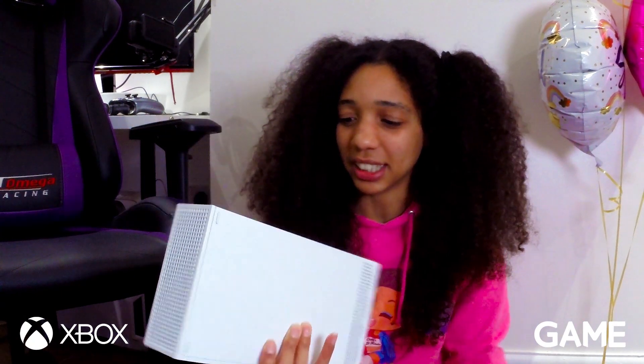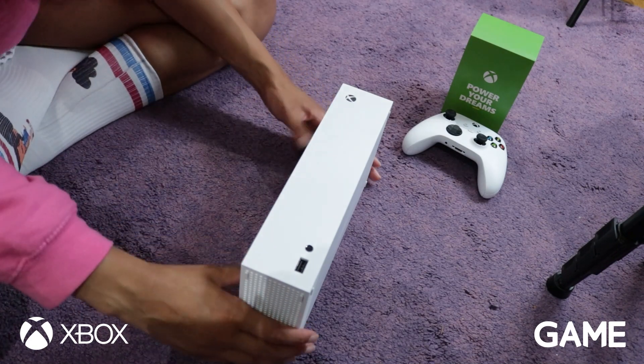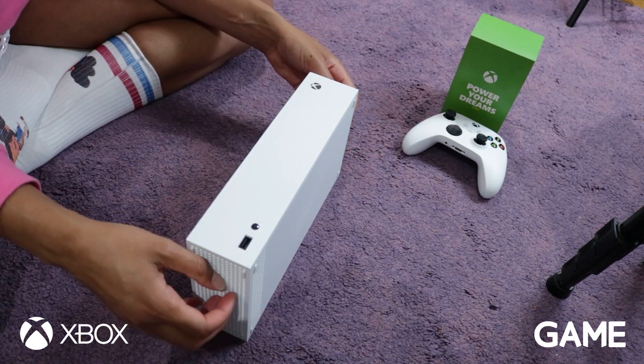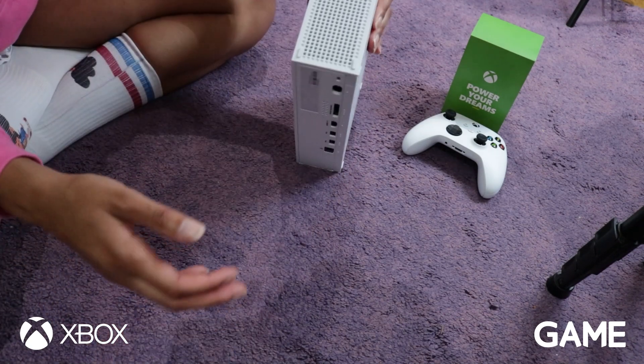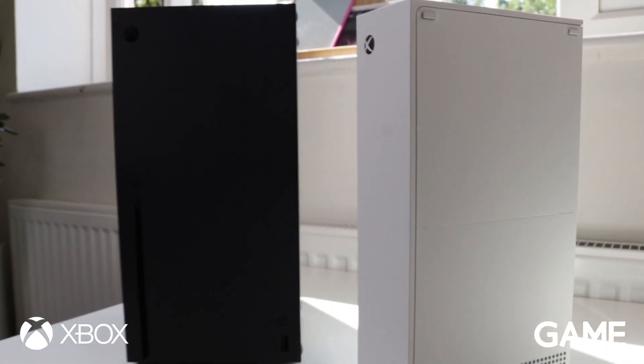That is not going to be an issue putting in a suitcase. Because of the size and the build of it, I'd actually be confident putting this in — maybe not a suitcase, maybe a carry-on. I'd be confident having it with me and taking it traveling. I feel way more comfortable being away from home and still being able to game with this, because I can literally take it with me. I can literally chuck it in my rucksack. I'm impressed. That is the Xbox Series S.